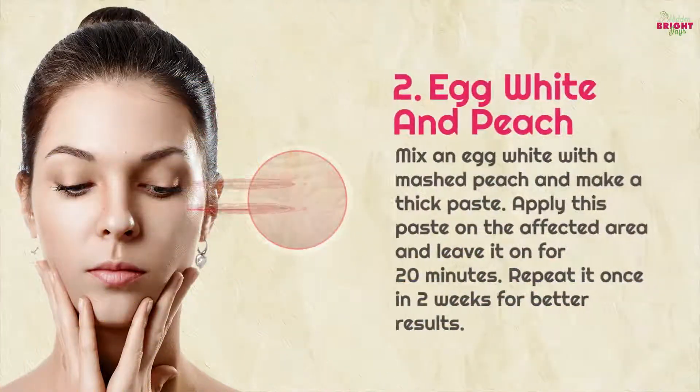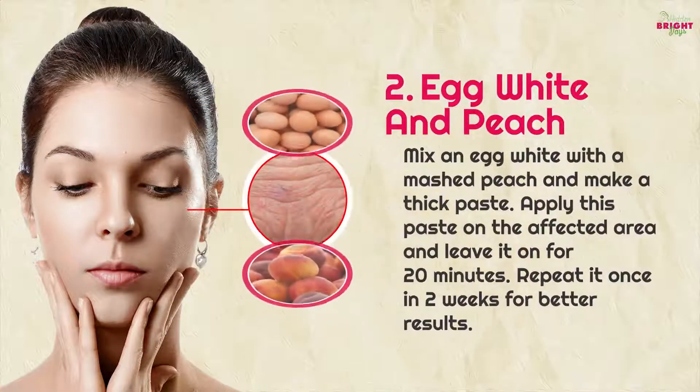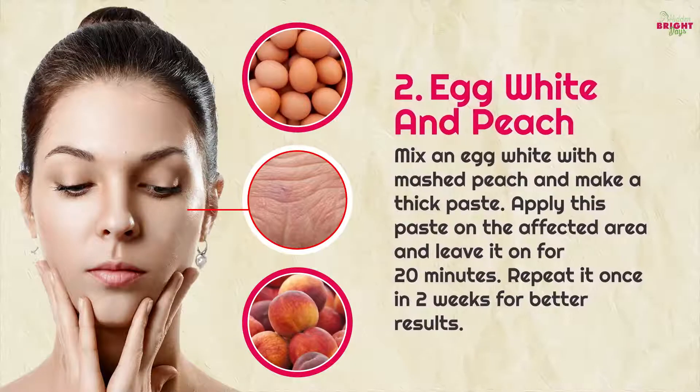2. Egg white and peach: mix an egg white with a mashed peach and make a thick paste. Apply this paste on the affected area and leave it on for 20 minutes. Repeat it once in two weeks for better results.